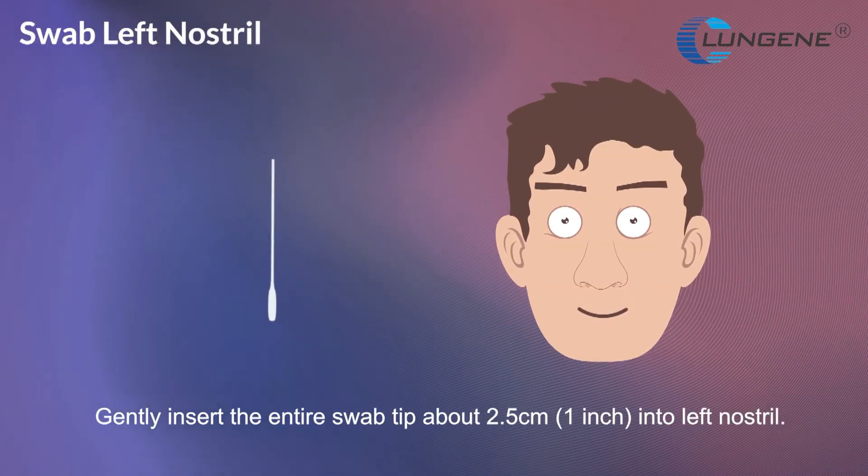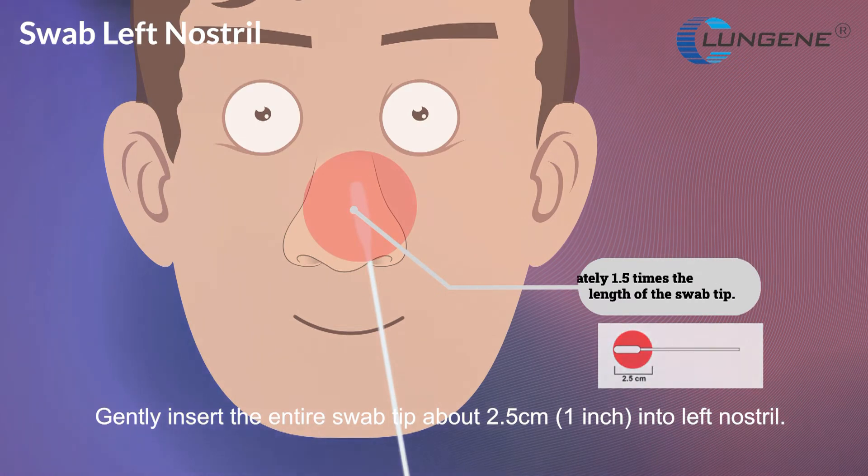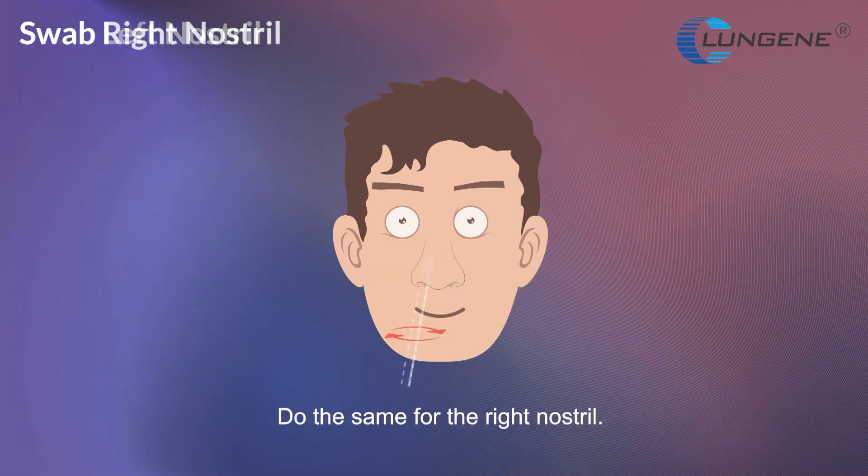Gently insert the entire swab tip about 2.5 cm (1 inch) into the left nostril. Firmly brush against the inside of the nostril in a circular motion 5 times or more. Do the same for the right nostril.